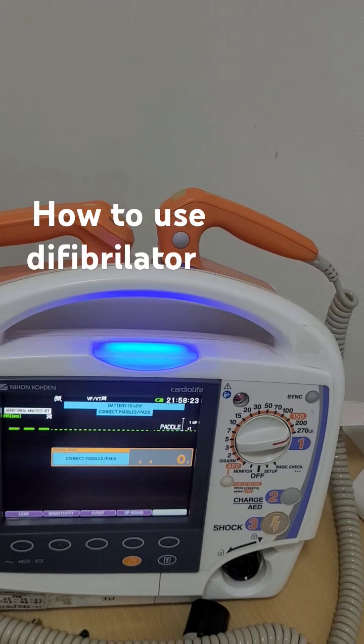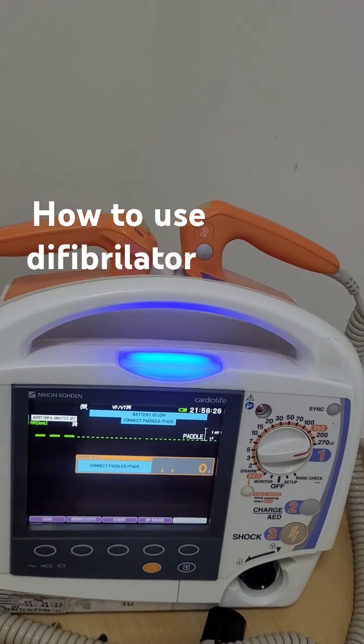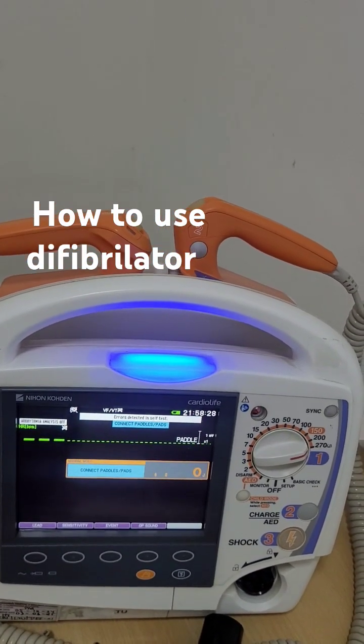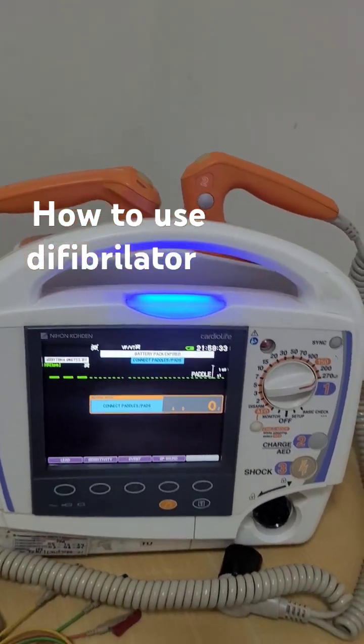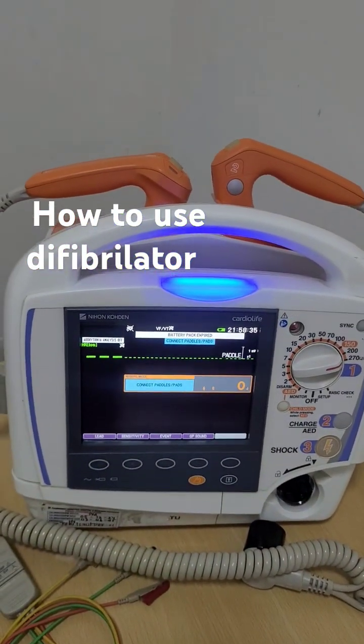That is why you always press the sync button when the patient is alive - for a hemodynamically unstable patient you need to cardiovert, or for a chronic AF patient after anticoagulation when you are cardioverting. That's all, thank you.